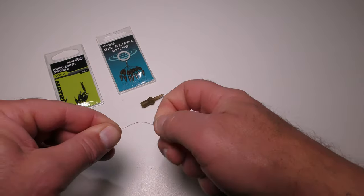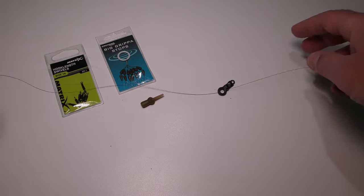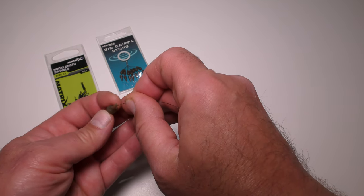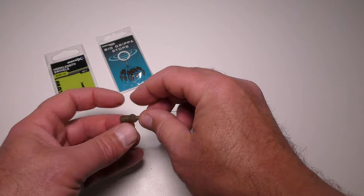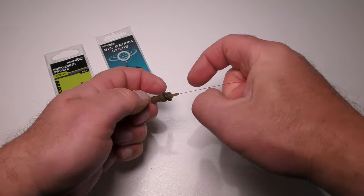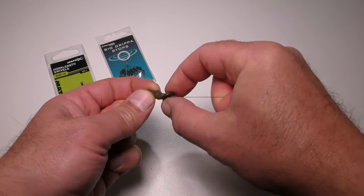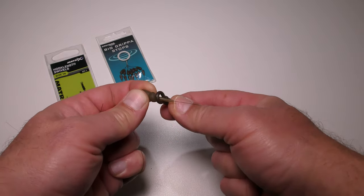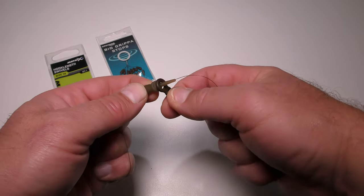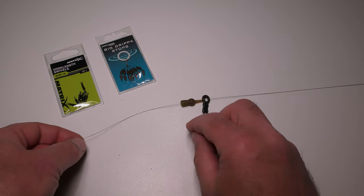We'll take our main line. The first thing that goes on here is the low resistance run ring — the large run ring — followed by the tulip bead. As you can see, if you're not familiar with this sort of setup, the tulip bead protects the line from the weight of the feeder coming across the line. It acts as a buffer when you're casting. It really does protect your main line — I certainly wouldn't use a large feeder without a tulip bead on.